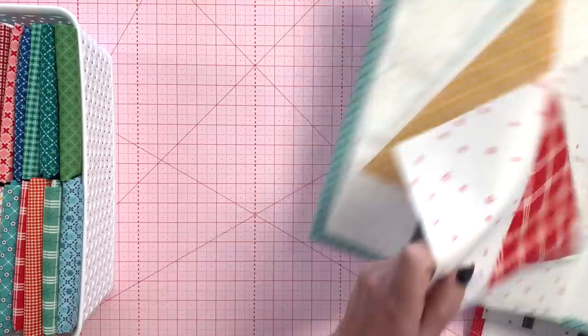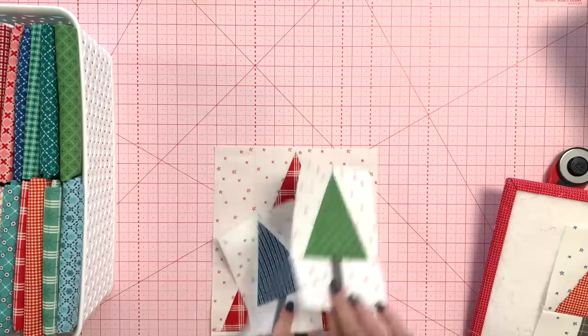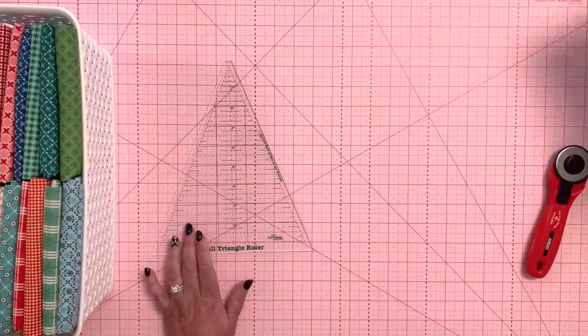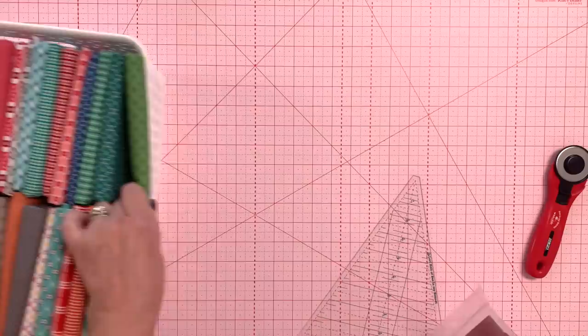I designed it so that two small trees sewn together will fit either on the top or the bottom of the large tree. I'm going to show you how to cut out a large tree and a small tree, including the backgrounds and trunks, give you the measurements, show you how to sew them, and then show you a few different variations at the end. I'm really excited about my tall triangle ruler — it's fall, so I'm using my bee plaids collection.